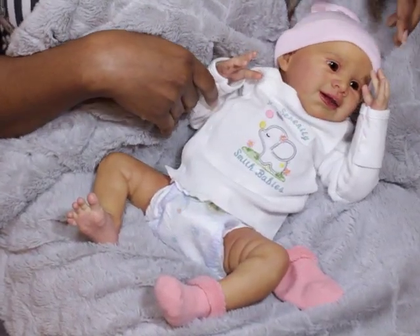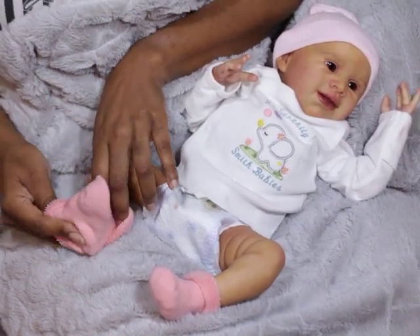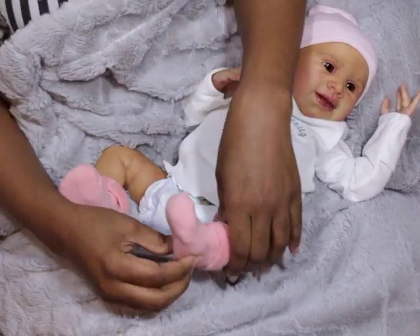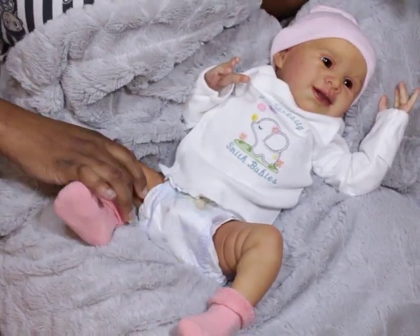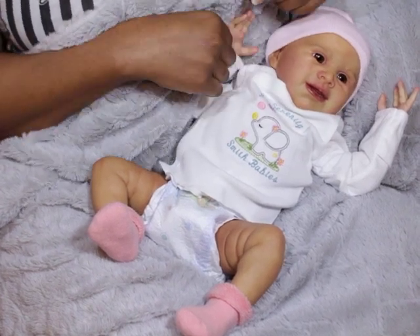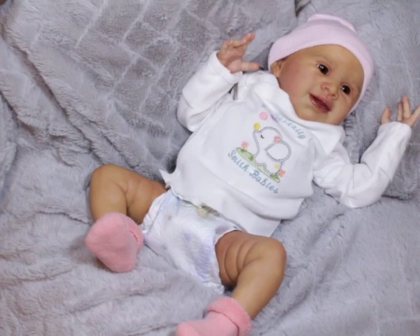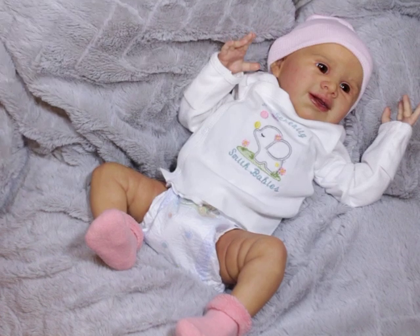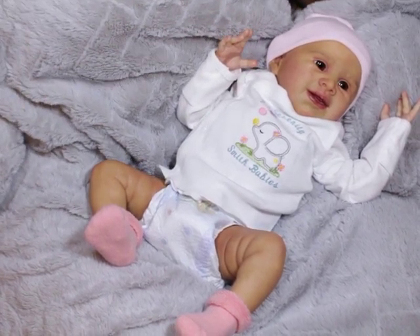There are so many people that will scare you about silicone. When they talk about armatures, they say that they can break or poke through the silicone. I have not experienced either one of those scenarios in my time of collecting, but I know that it could happen. That's why I wanted to make this video.